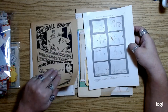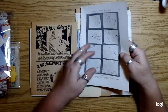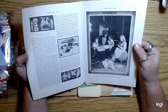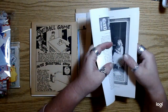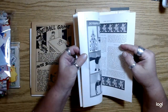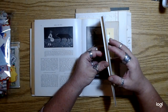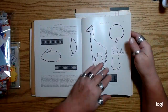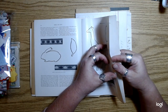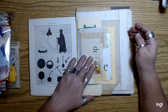I pulled two pages from that games book for this kit. And then there's one of those encyclopedias — I think it was for mothers — with all the activities in it. I pulled a signature from that encyclopedia for each one of these bundles.